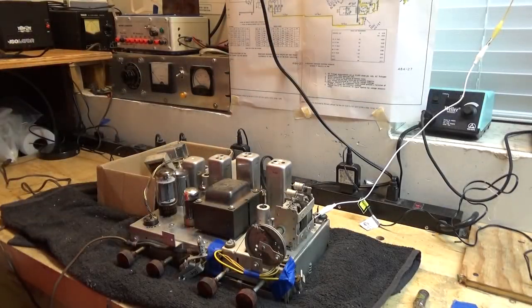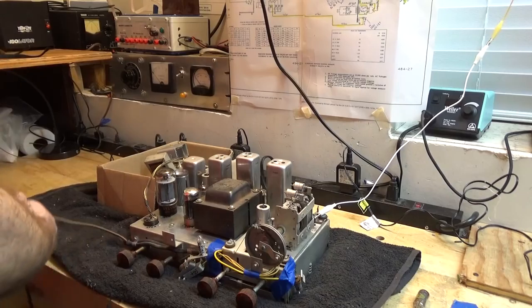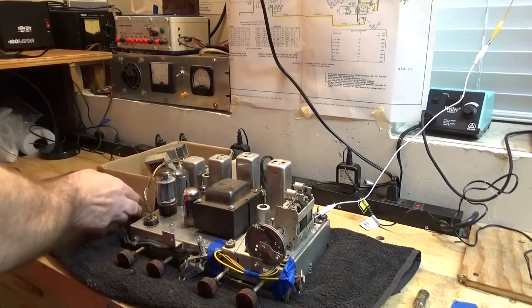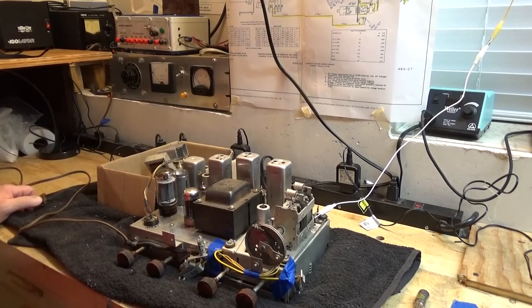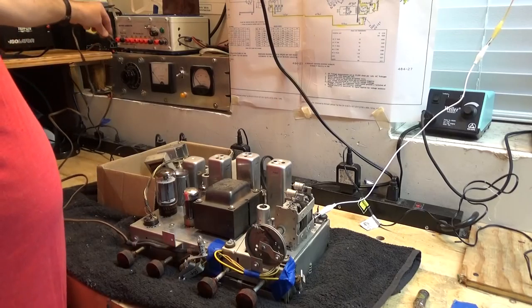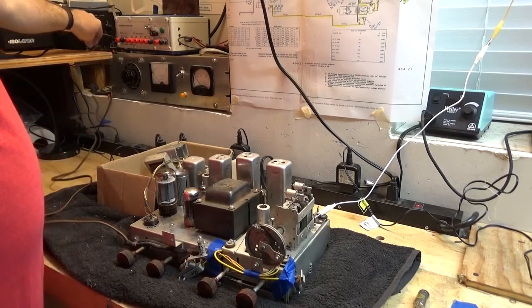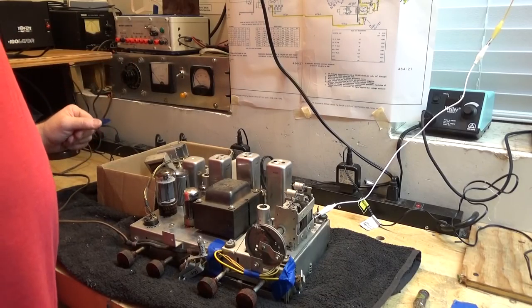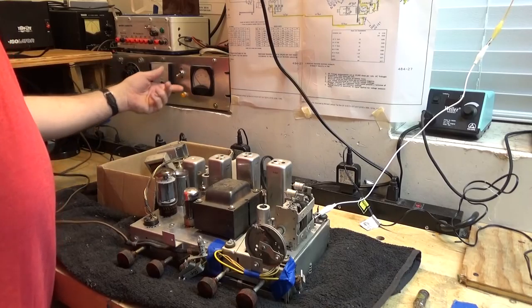All right, let's go ahead and plug this thing in and give it a shot. This is the first power-up. You've seen all the work we did and we're going to see if that work was effective. I think it will be — I was very careful and took a lot of time. That's why it took so long to get this next video out, because I spent a lot of time recapping this. It needed just about every resistor replaced. I'm going to plug it into the variac — I always do that when I first bring it up, then I'll take it off afterward.